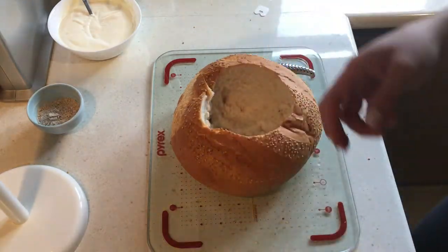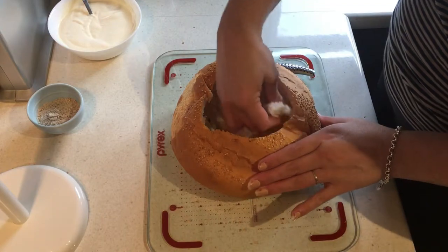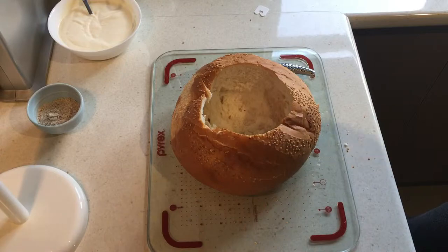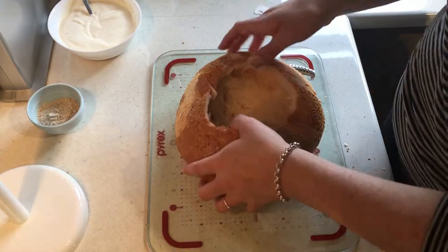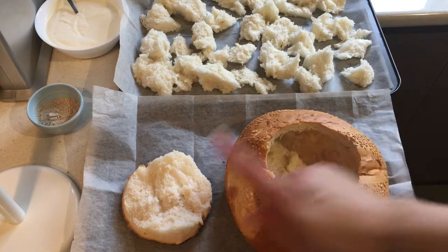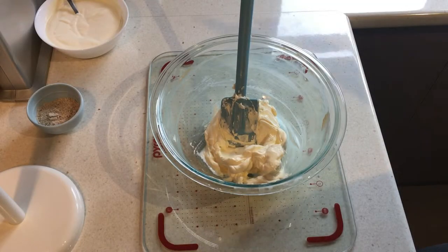I'm making a very simple version today — only five ingredients if you include the bread. I know people add tuna, bacon, or spring onions, but I'm just making the sour cream and spinach version today. I'm going to put the bread pieces onto a baking tin and continue scooping out the entire bowl. These are going to go in the oven for about 15 minutes to get nice and brown, so the inside can deal with the moisture of the dip. Once that's done, I'll bring it back and we can get started on the dip.